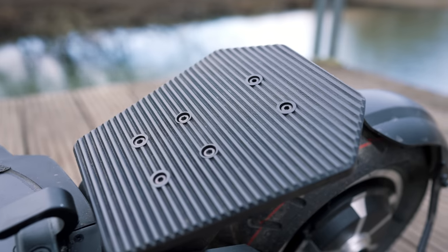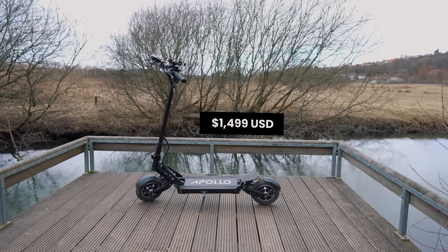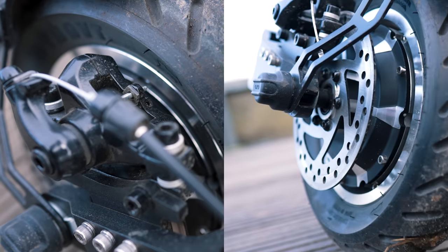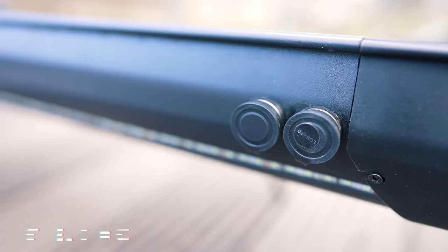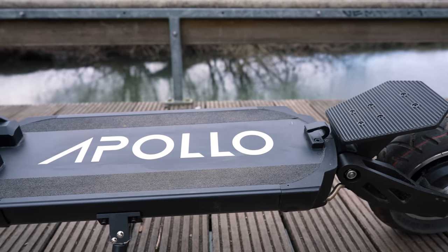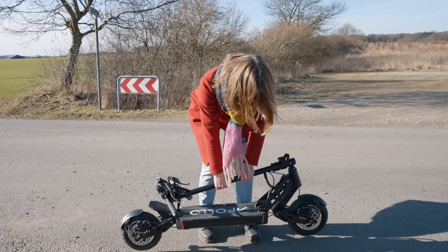Before we get on to the actual performance data and tests, let's establish a quick overview of the Apollo Ghost and what makes it such an interesting scooter. The Apollo Ghost retails at $1,499 US dollars. It's powered by two 800-watt hub motors and has a specified top speed of 34 miles per hour. A high-voltage 946 watt-hour battery yields a described max range of 39 miles per charge. It has front and rear disc brakes, 10-inch pneumatic tires, and adjustable dual spring suspension. It has a sizable deck and despite its impressive specs and beefy build, it folds at the stem and handlebars into a fairly compact size. The whole ordeal weighs 64 pounds.